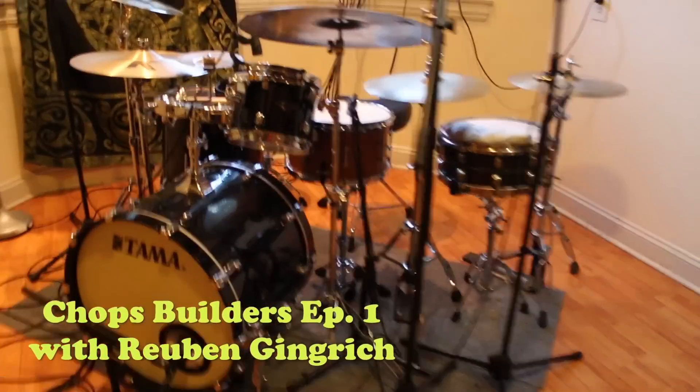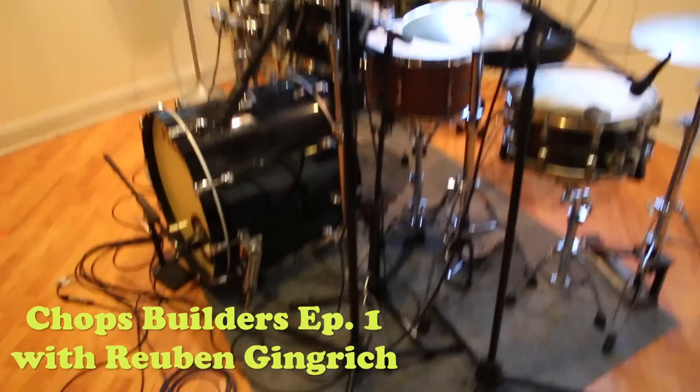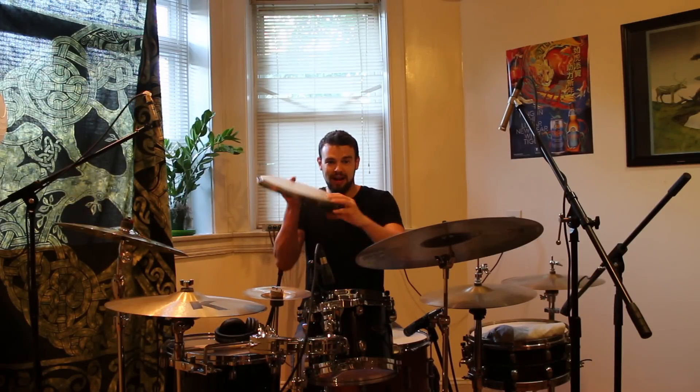Hi, this is Ruben Gingrich. Welcome to Chops Builders, Episode 1. So in this exercise we're going to focus on something not on the drum set, but on the practice pad.